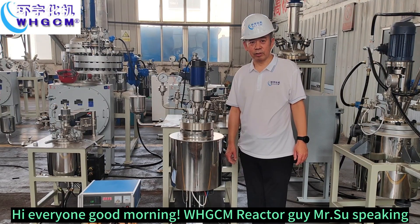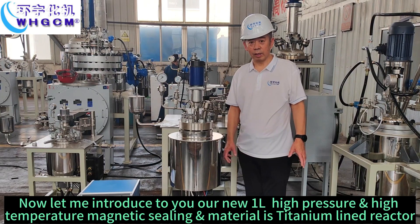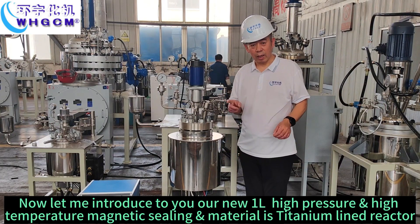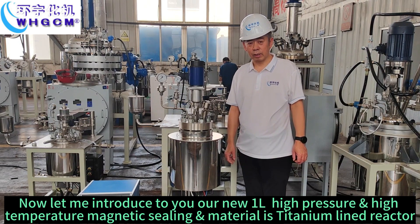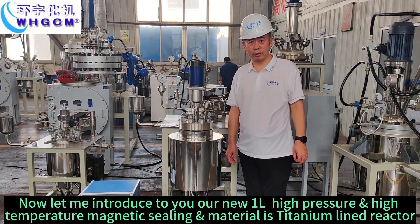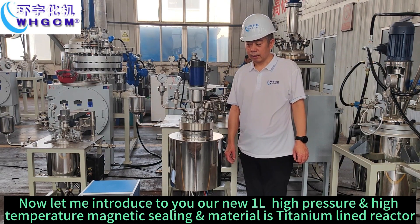Hi everyone, good morning. WH-ZCM Reactor Guy, Ms. Shu speaking. Let me introduce to you our new 1L high pressure and high temperature, magnetic sealing, and the material is Titanium Land Reactor.